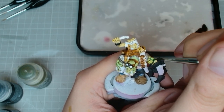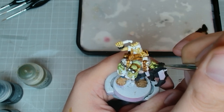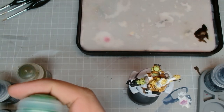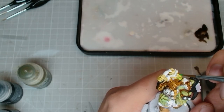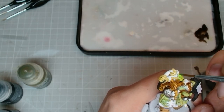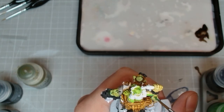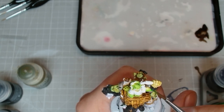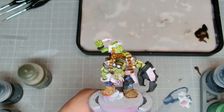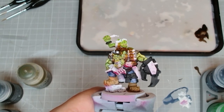Moving on to a nice coat of Biel-Tan Green for finishing up the skin — after that it's pretty much done. Move it around, make sure it covers everywhere. If somewhere is too green or too yellow, just keep washing that stuff over until it looks how you want it. We're gonna do the same thing on the grot but with Striking Scorpion Green, just to give them a slightly different tint from one another. And that's about all we're gonna do to that skin.